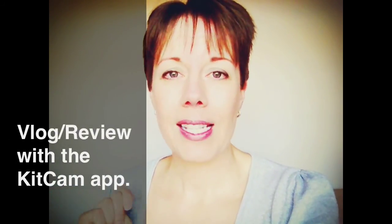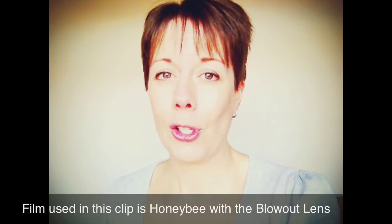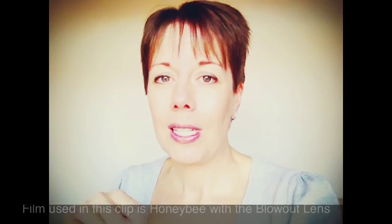Hey there, welcome to today's review. Today is going to be a vlog-stroke-review of the KitKam app — not KitKat, chocolate on the brain! Instead of a normal in-depth review, I'm just going to show you the different photos and videos the app can do, rather than showing all the different controls. Underneath each I'll let you know which filter and lens I'm using, just so you can see how it works.